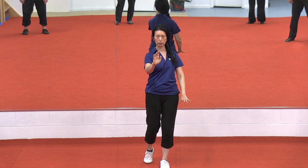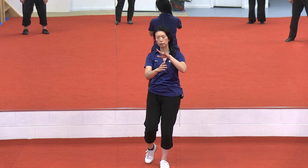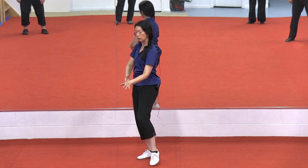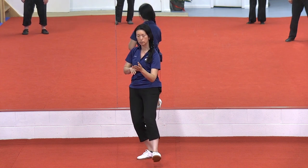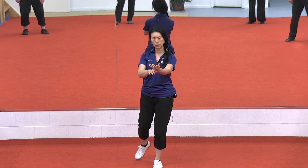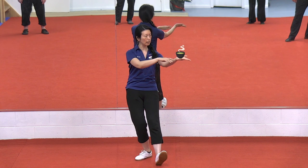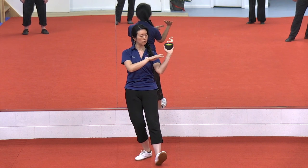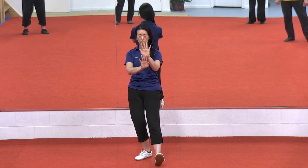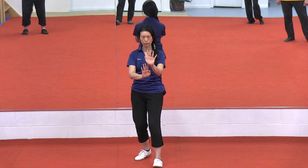Now we want to think about the Xin Yi component where everything is directing forward. When you come back, the fingers stay pointing forward. When they come forward, the fingers still stay pointing forward. You've got the follow step, and you step back — and now is where we have the Ba Gua element. Imagine there's a teacup that can stay on this left palm as it comes around, and then when they come together they're parallel, like pushing the same thing with both hands forward.